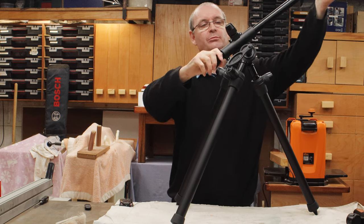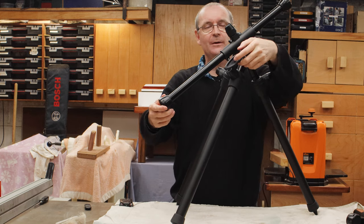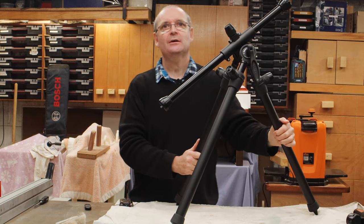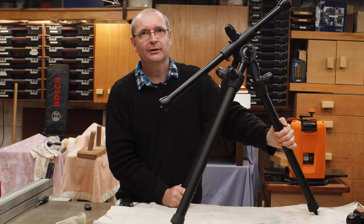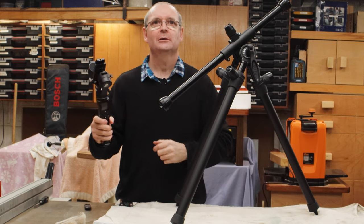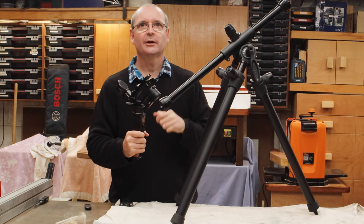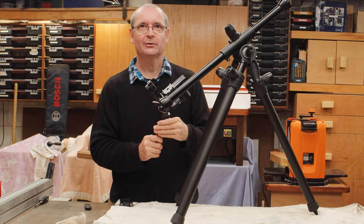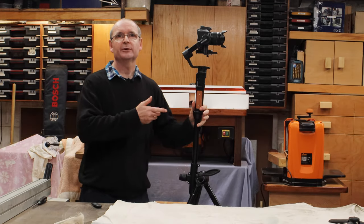On his channel, which I was very impressed about, he had a gimbal on there. At the time I didn't have a gimbal, but I have now. I'll set this up with a camera and then you can actually see it all working and in place. Right, now here we are — set me other camera.